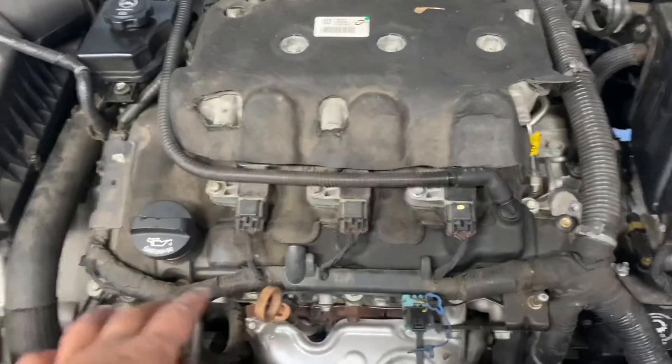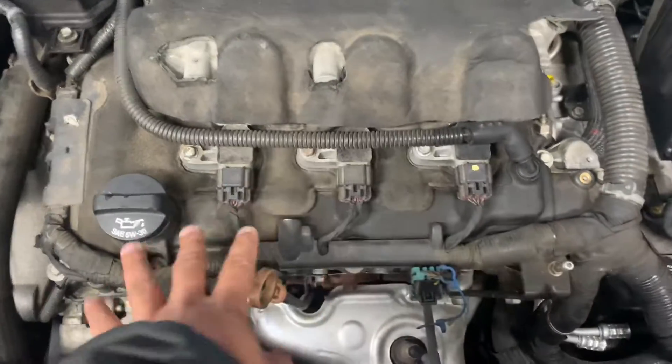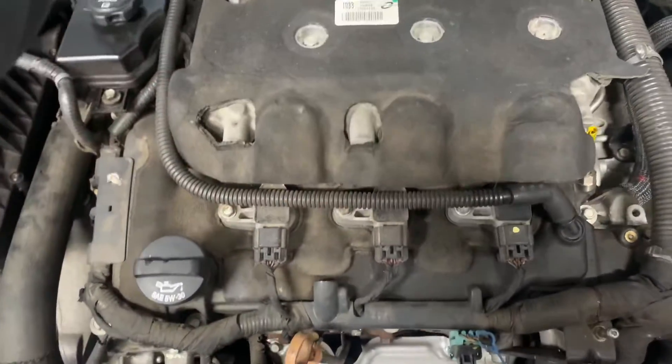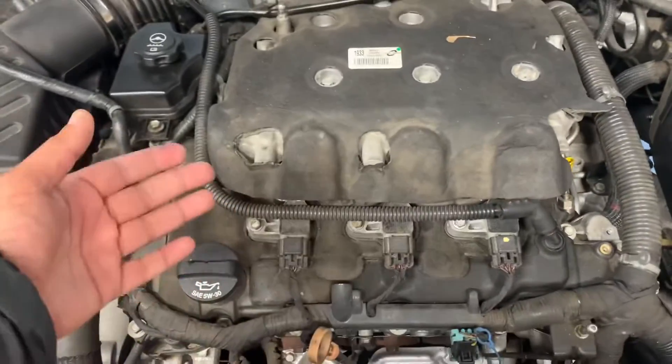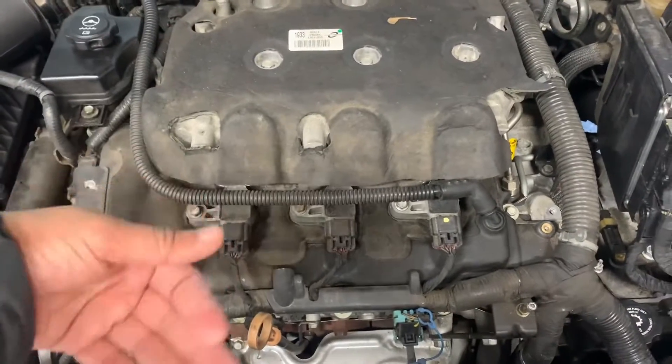Once I swap out all the spark plugs, I'm going to take these three front coils — I know they're working because we just tested them — and move them to positions one, three, and five in the back. That way, if there is a bad coil in the back, it's easier to change them from the front.